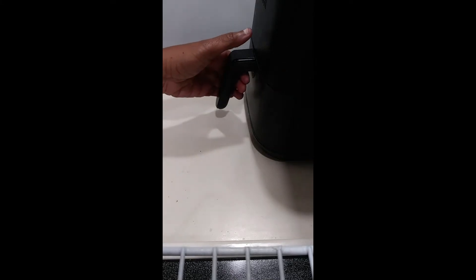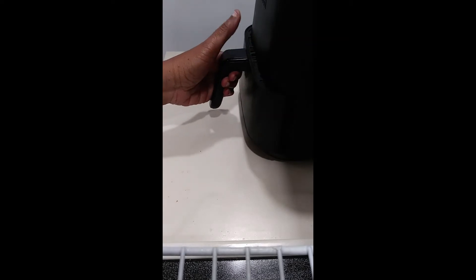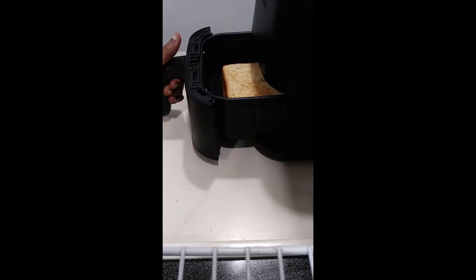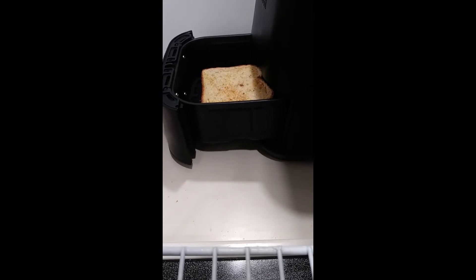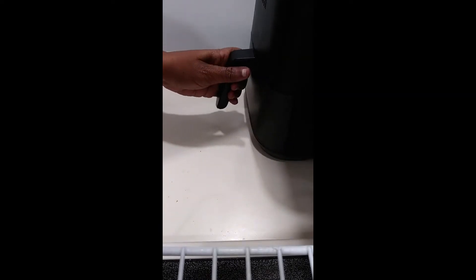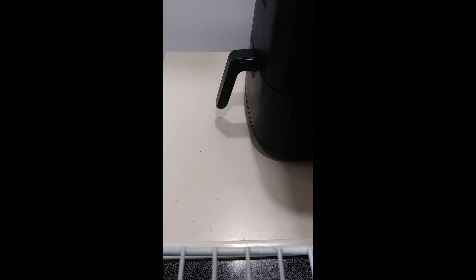Let's just check — it's been about one minute. Oh yeah, as you can see it's starting to brown. Let's give it another minute or two and see what we come out with.